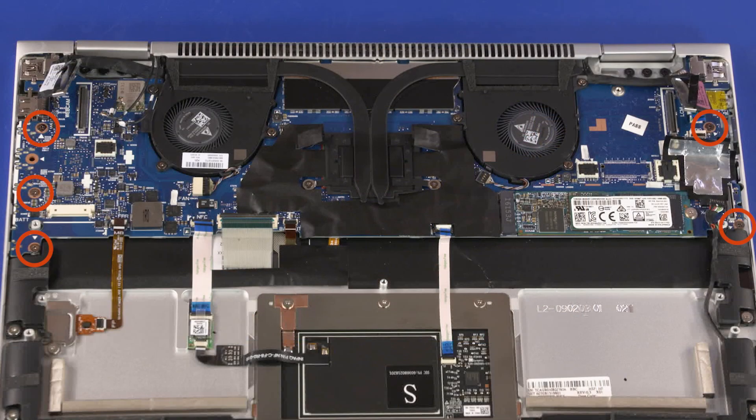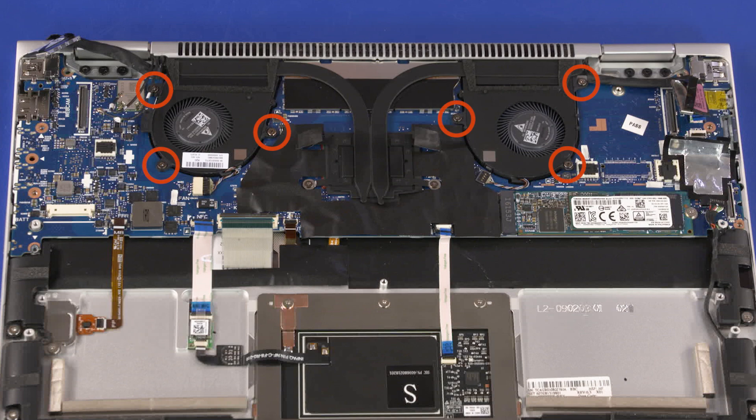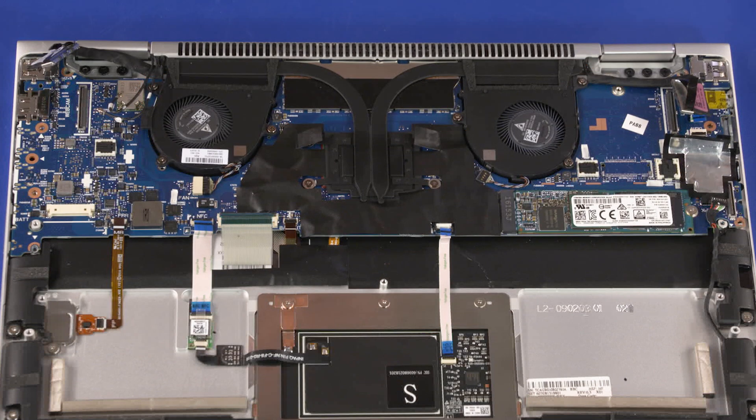Remove the five 3 mm P0 Phillips-head screws that secure the motherboard to the top cover. Remove the two 5 mm P0 Phillips-head screws that secure the motherboard to the top cover. Loosen the six captive P0 Phillips-head screws that secure the fans to the top cover.